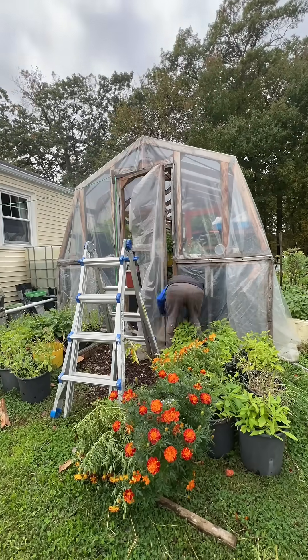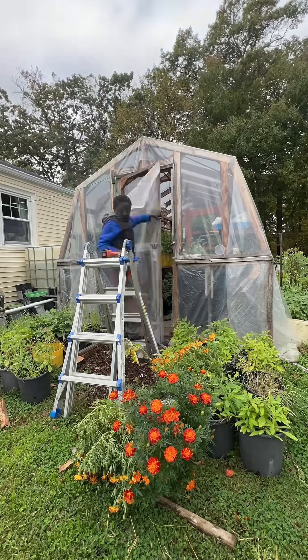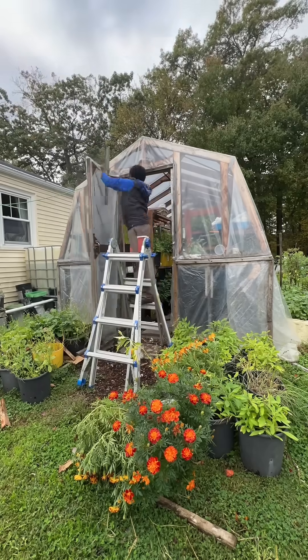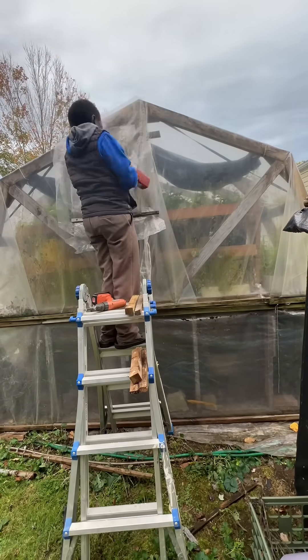Another part of spending less is making sure your greenhouse is completely sealed. Here I'm putting the plastic cover back that we took out in the spring, and also sealing the vent and window so that no cold air gets in — so less cold air gets into the greenhouse.